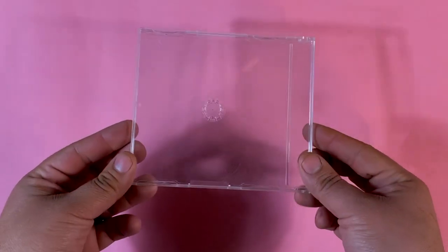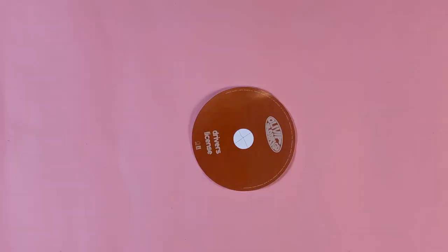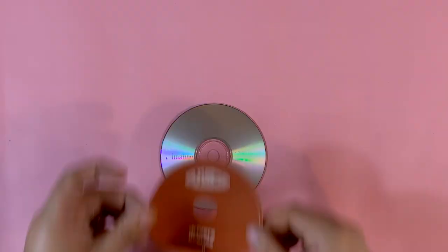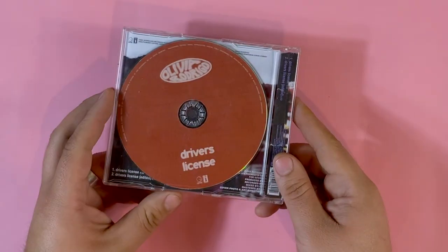All you have to do now is insert it in your CD single jewel case. I also worked on the CD itself — you can follow the tutorial I have on the matter on my channel. The link is in the description as well as on the corner. And just like that, your CD single is finished.